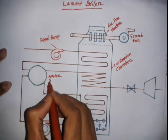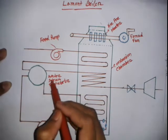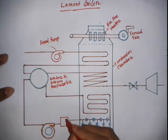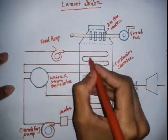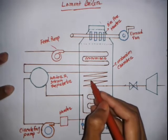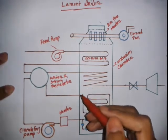The next component is the steam separator drum, which separates water and steam. Then there is the header, the circulating pump — which is a centrifugal pump — the economizer, the convective evaporator, and the convective superheater.